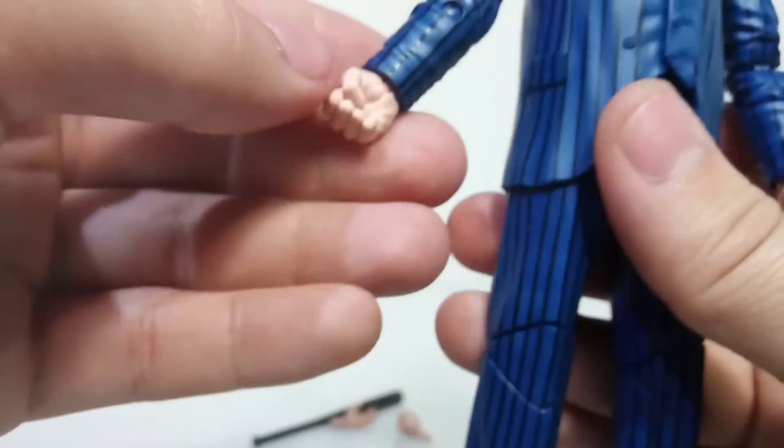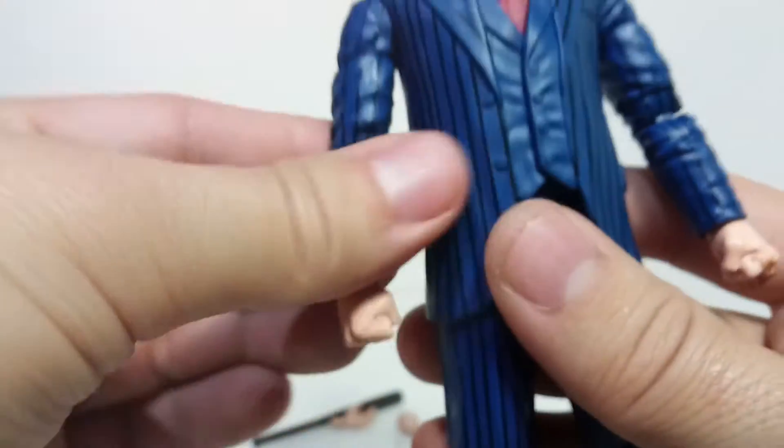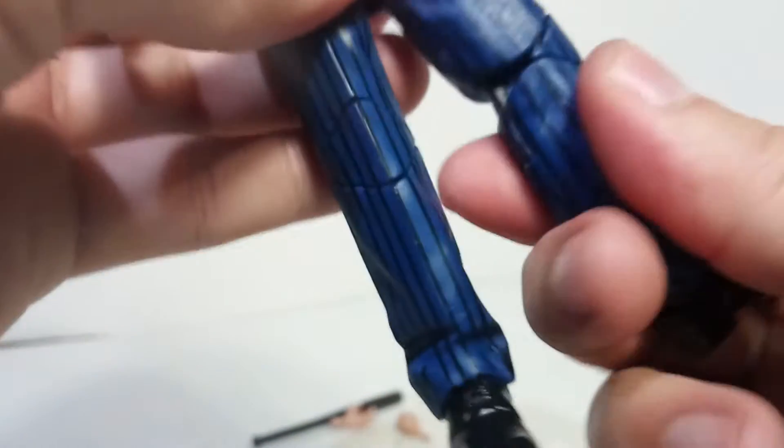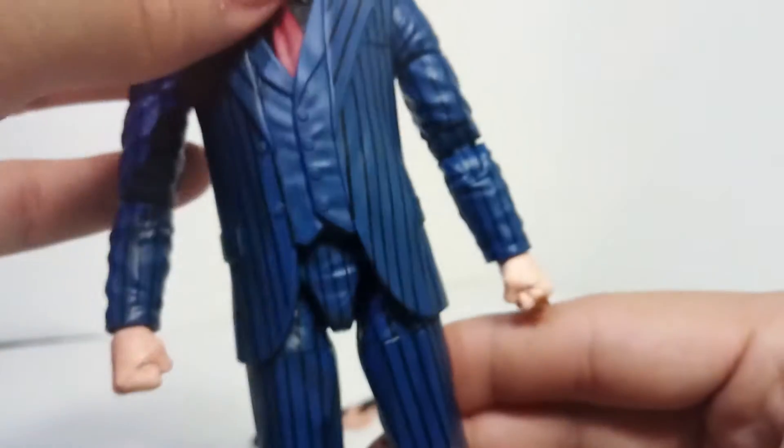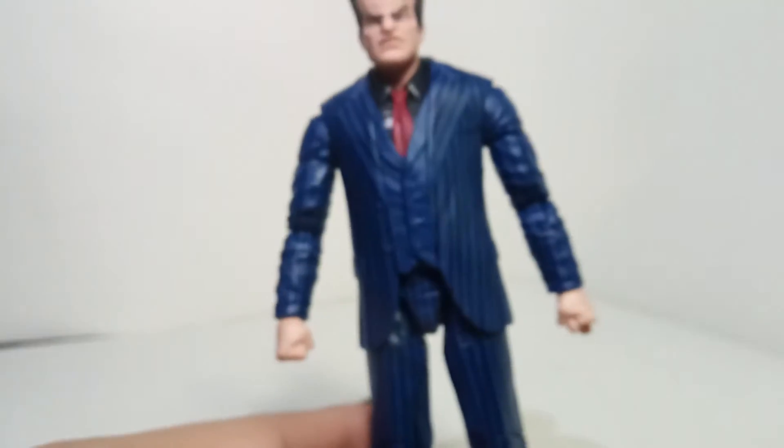He doesn't have pinless arms - I thought he had pinless joints - but he does have them on the legs though, which is pretty cool. I like that Hasbro is trying to make them look as realistic, or as less toyetic, as they can - pinless joints, that's pretty cool.